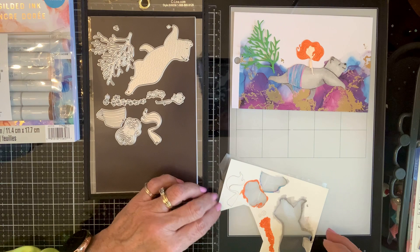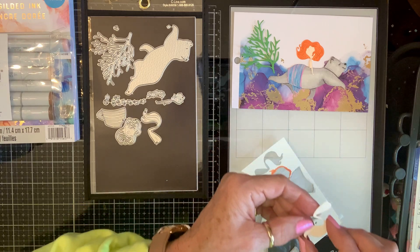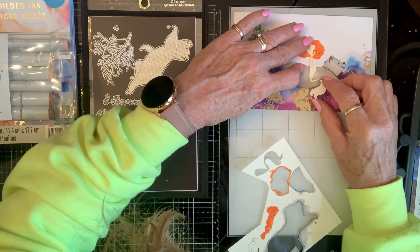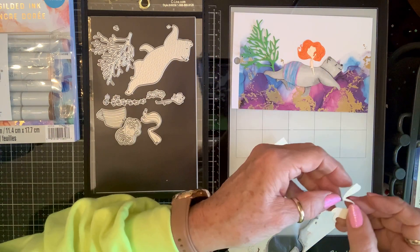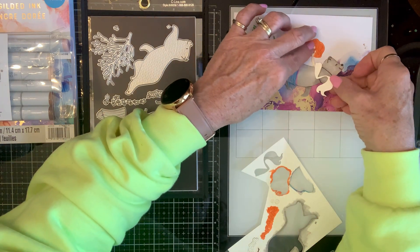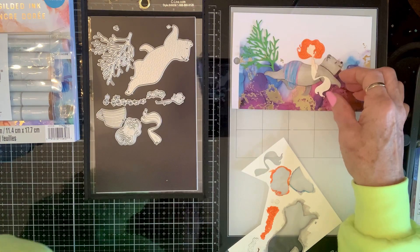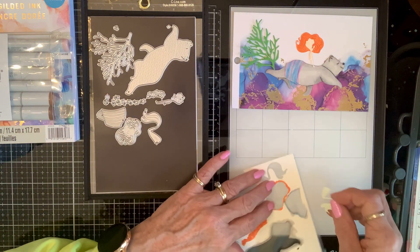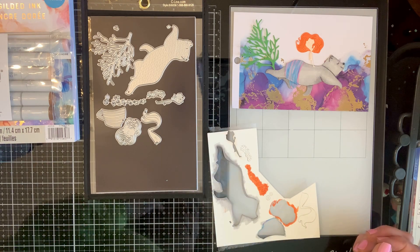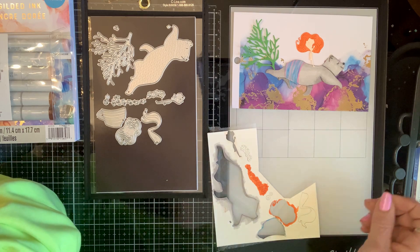I'm confused about which way her tail is going - I might have to look at the picture. I can't tell. Oh, that paper that was on sale - the yellow paper at Hobby Lobby - I got it at Hobby Lobby before, but it was gone, gone, gone - but not forgotten.